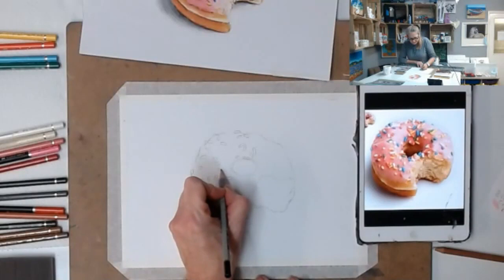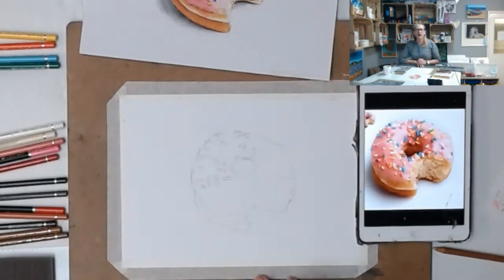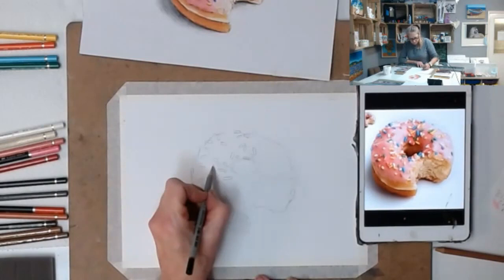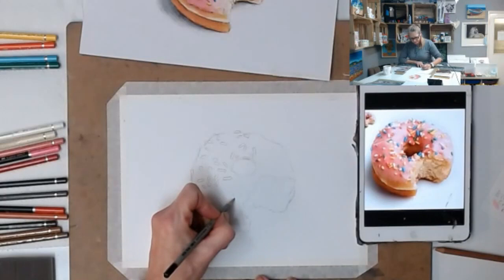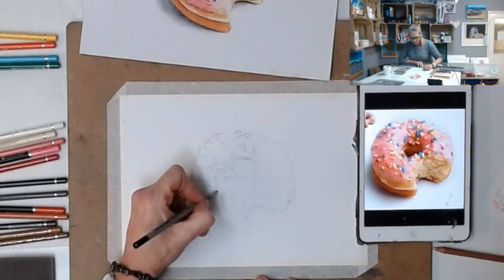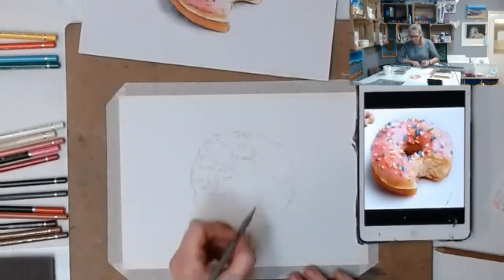Color pencil these days - it used to be frowned upon in the art world, but I think we've been helped with color pencil. Did anyone watch Portrait Artist of the Year? The guy that won overall used color pencil in a really unique way - he was fabulous. It's great to see a less traditional medium winning something like that. It just gives it more kudos.